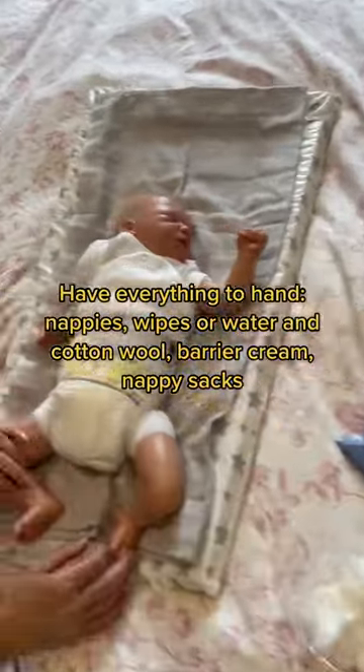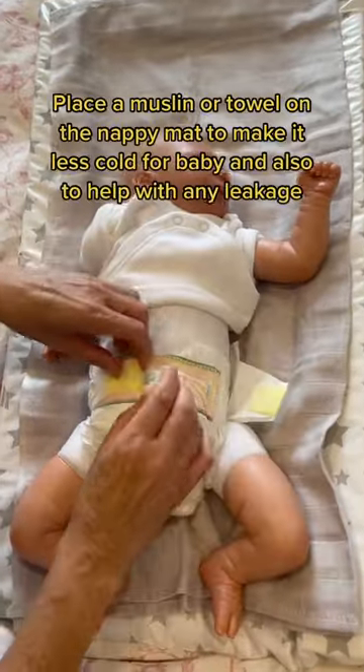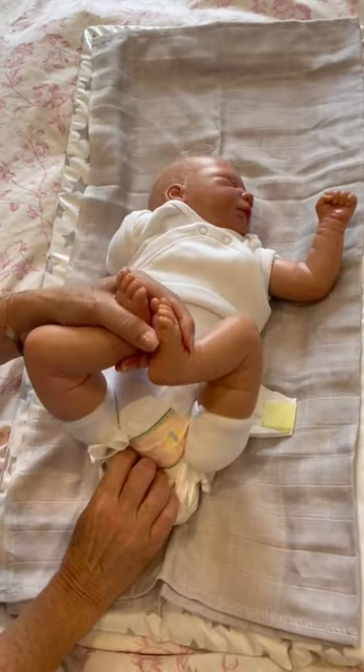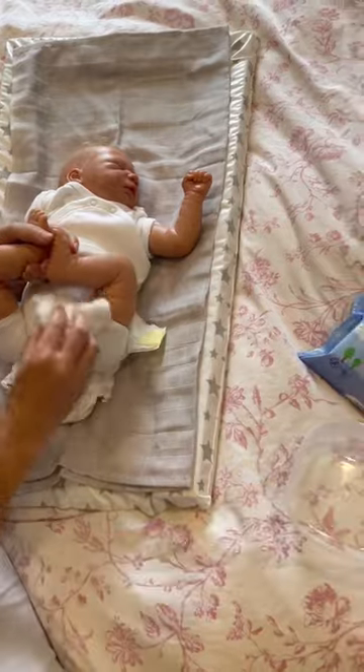When you're changing your warm baby's nappy, make sure you have everything to hand. Undo the tabs and make sure you place the Velcro back on themselves so they don't scratch your baby. Remove the nappy forward and back underneath your baby's bottom.